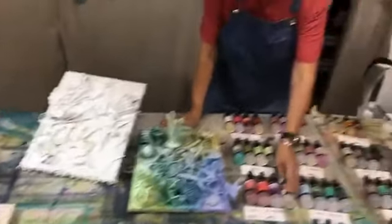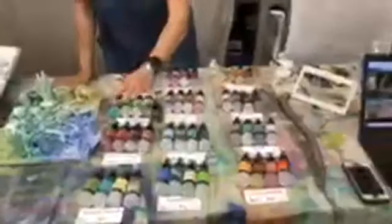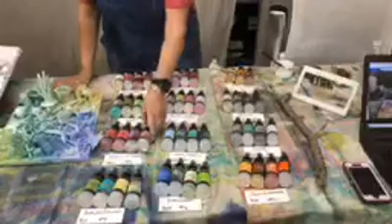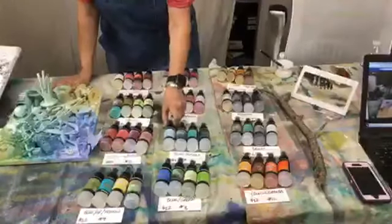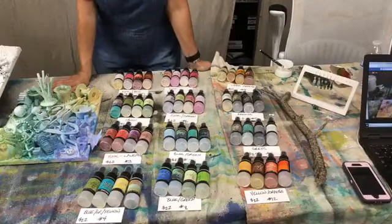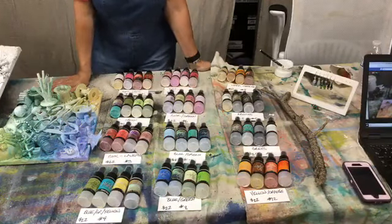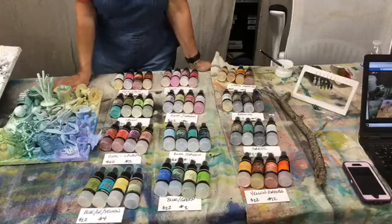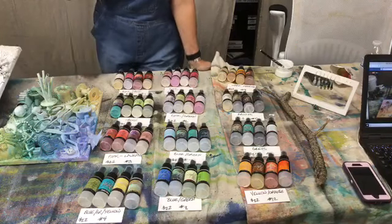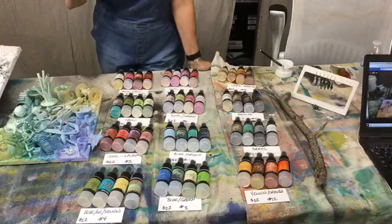Again guys, these are posted in the comments below our live video, so you can go back and look at the colors in the comments. These are Lindy sprays, and I don't think they get as much media as they should. I absolutely love these sprays, and we carry several different brands, but this is a really good one.